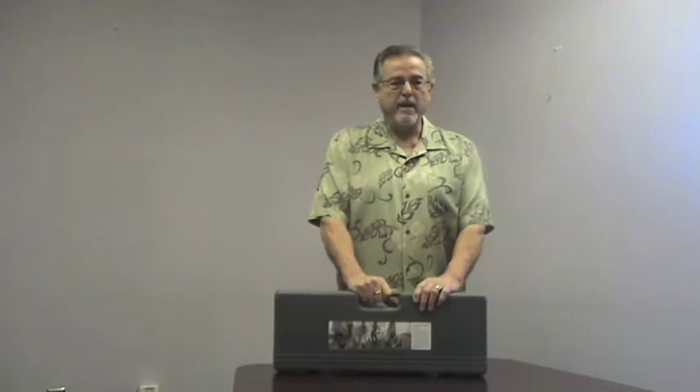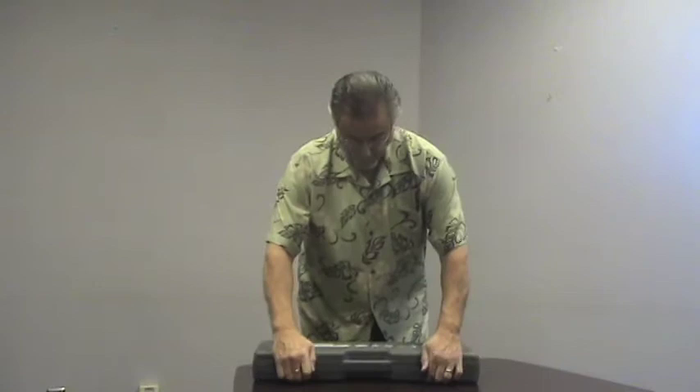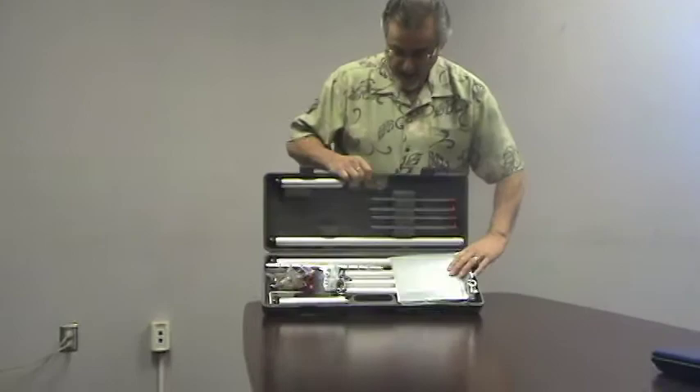The first thing — and the big difference from the old unit, the old Mantis notebook arm — is that the Mantis support arm comes with its own carrying case. It's a sturdy carrying case, it's plastic, and it holds up very well. I'm going to open it now for you. It has these two snaps that you open, and as you can see, it has all these components here.